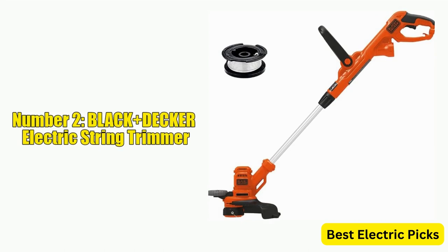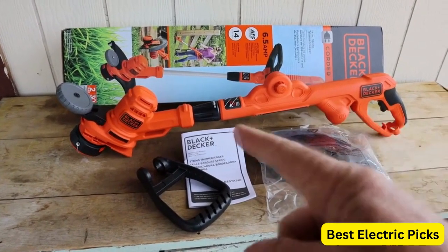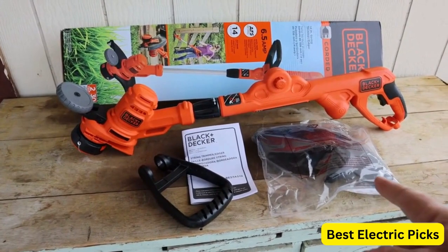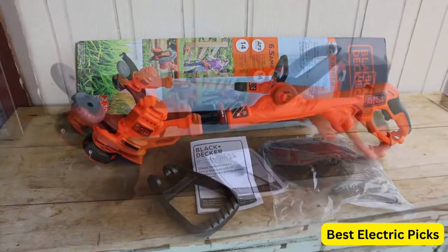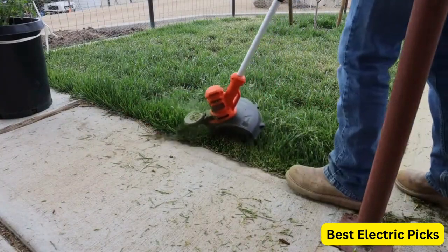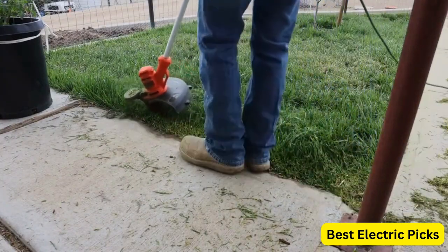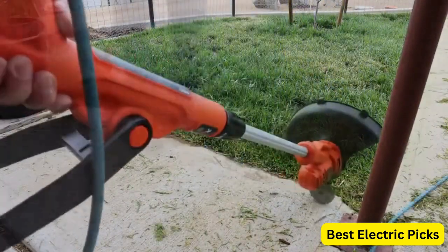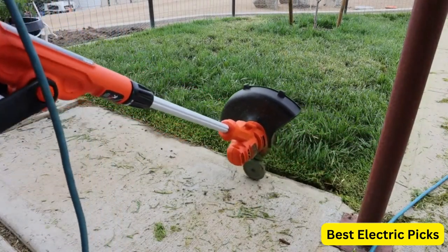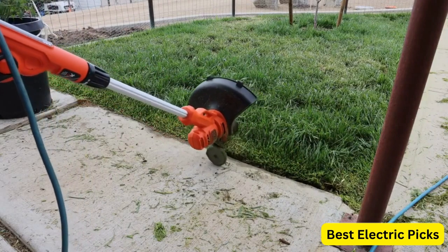Number 2: Black & Decker Electric String Trimmer. The Black & Decker String Trimmer with Auto-Feed Electric 6.5 Amp 14-Inch Besta 510 is a versatile and powerful trimmer that offers reliable performance for a variety of yard care needs. With a 6.5 Amp motor, this trimmer is able to handle tougher trimming jobs with ease. The 14-inch cutting swath is ideal for covering larger areas quickly, and the Auto-Feed spool ensures you always have the perfect amount of line for the job.